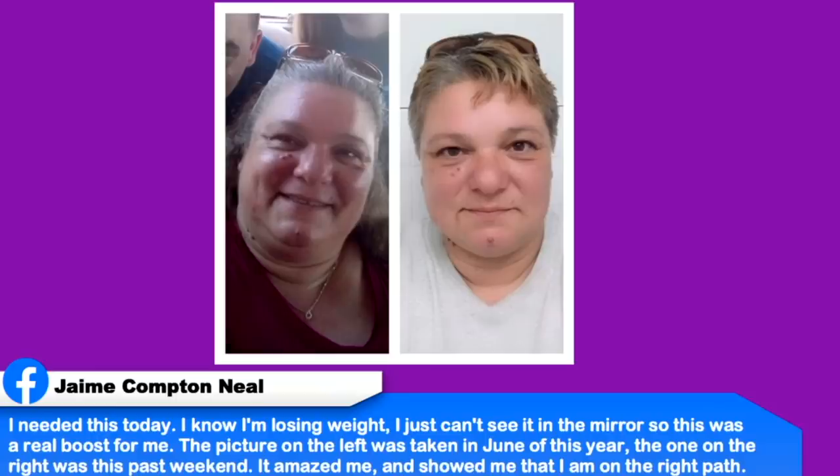From Jamie in our Facebook family group: 'I know I'm losing weight but can't see it in the mirror. The picture on the left was taken in June, the one on the right this past weekend — it amazed me.' Talk about aging backwards. Jamie, you look incredible. We have to take these side-by-side pictures — it's so important, because when you compare them that's where you can see the difference. If you're not a member of our Facebook family group, go join it and share your story. There's somebody out there right now going through what you're going through, and they think they're alone.